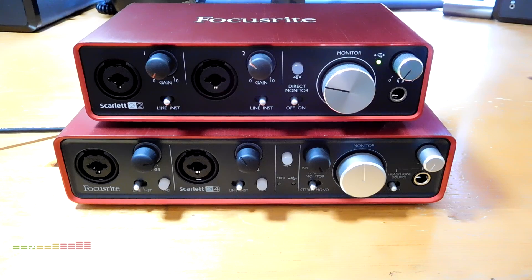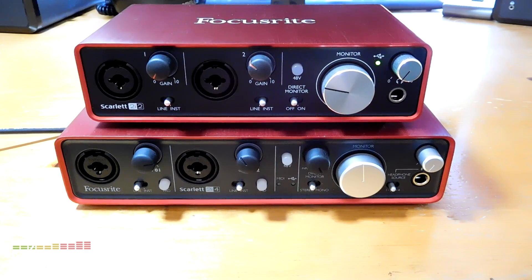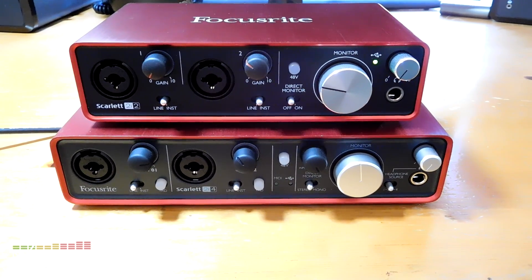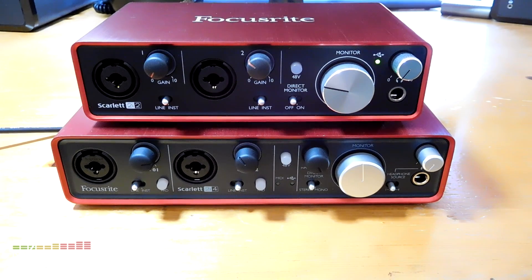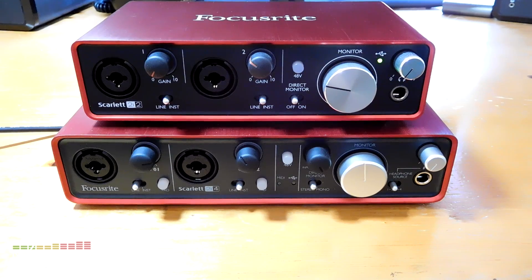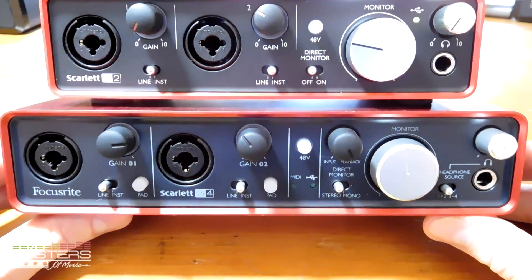Hey, what's up guys, this is Nathan with MastersOfMusic.com. For this video I wanted to put together a quick comparison between the Focusrite Scarlett 2i2 and the 2i4. This is also a comparison between the first and second generation Scarlett devices. I'll talk about the differences between the first and second gen, and also the differences between the 2i2 and the 2i4. I ended up buying this 2i4 a few months ago.